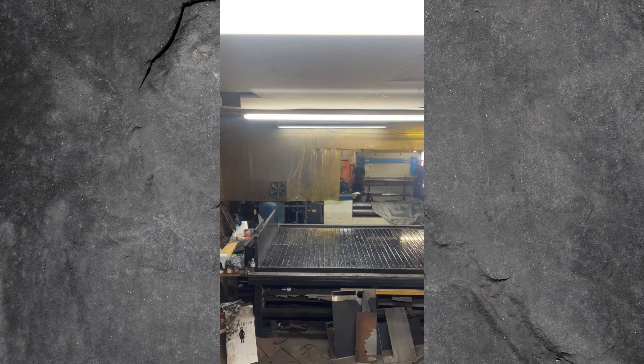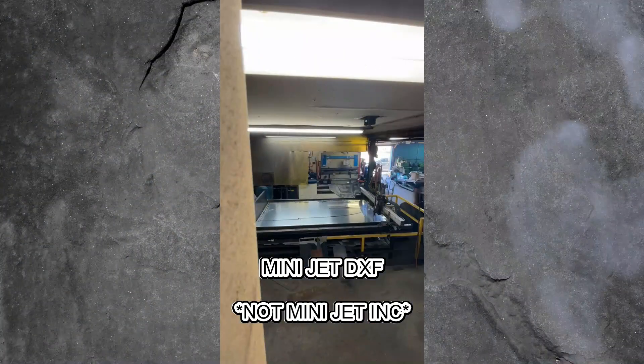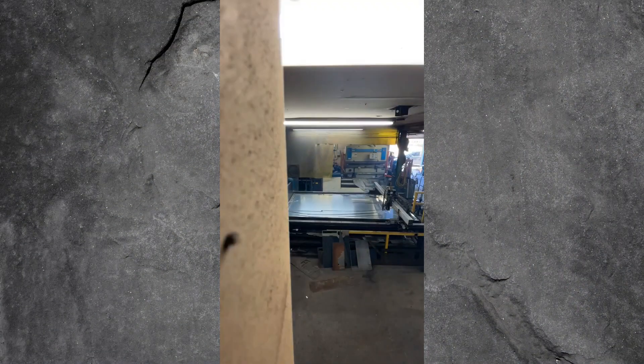The kit I purchased was the Minijet DXF Files. I'm just going to start off by saying I don't recommend anybody using these plans. They were very difficult to follow along with, and there was a ton of mistakes that I had made just due to lack of instruction.